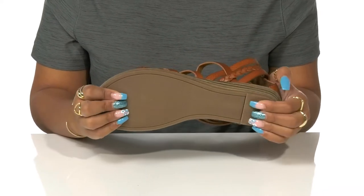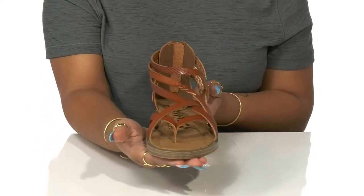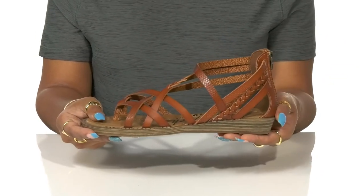The outsole is very well textured to give you some extra grip. You can pair these with any sundress or just some jean shorts and a cute top, with a nice braided belt to cinch the waist and give you that extra style.